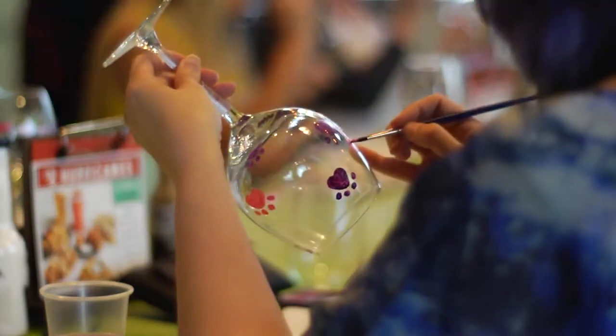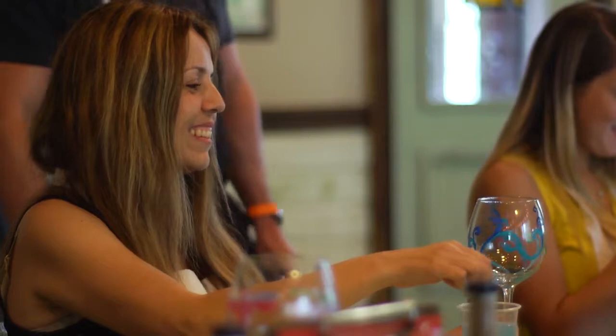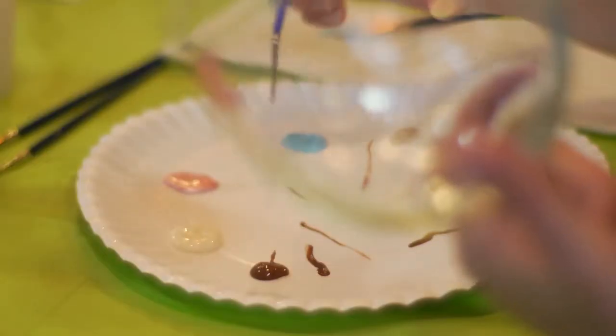What we do is we actually teach people how to paint on glassware. We let them, as we say, uncork your creative side. We do it for home parties, venue events like Joe's Crab Shack. We go into their restaurants and we teach people how to paint glassware that they can bring home as gifts.